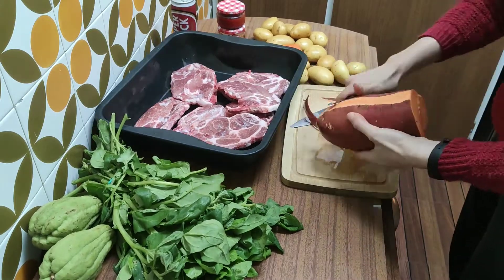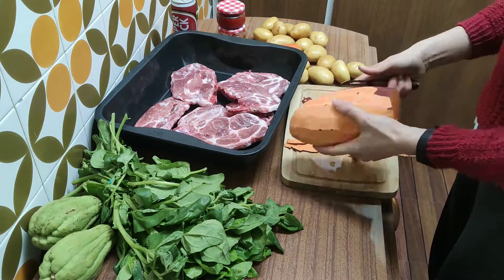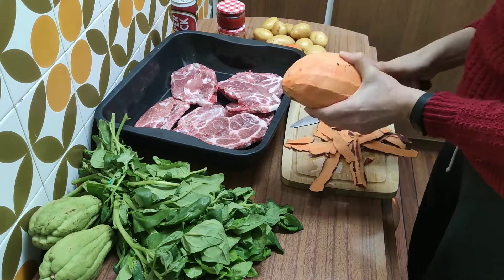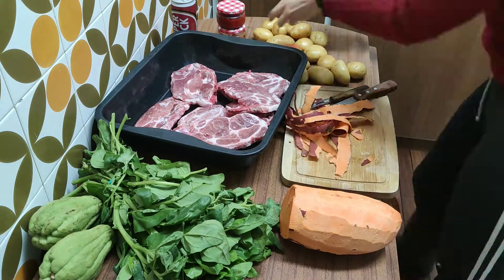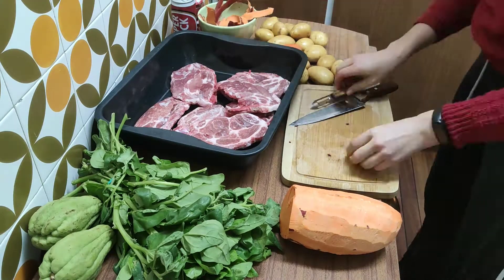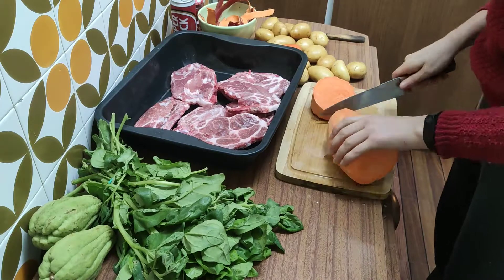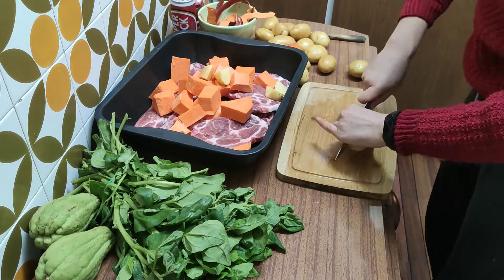I started by peeling the sweet potatoes and cutting them into pieces. I did larger pieces because I didn't feel like adding the two types of potatoes at different times, so regular potatoes were cut smaller and sweet potatoes were cut larger. Yes, I'm lazy.